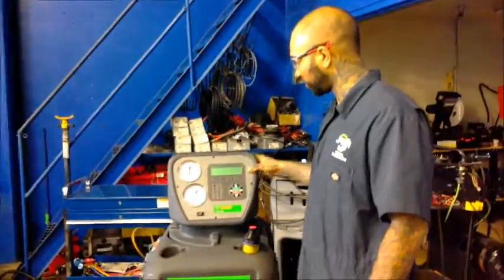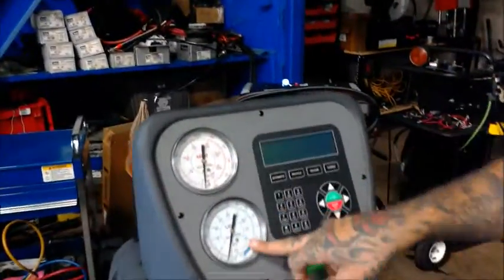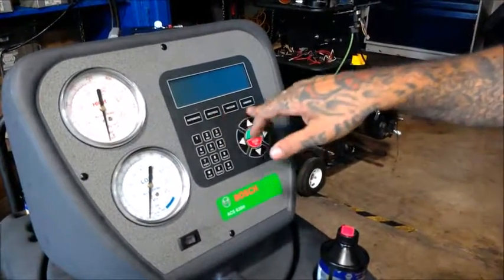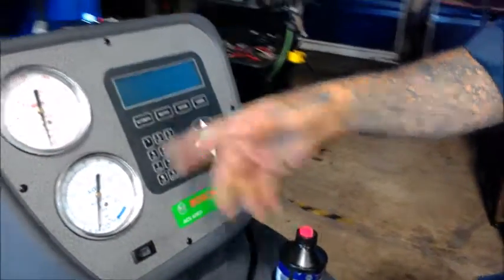You've got your pressure gauge up here — your high, your low. The automatic would do all three of these cycles rather than you doing them independently, but you have the option to do them independently as well.